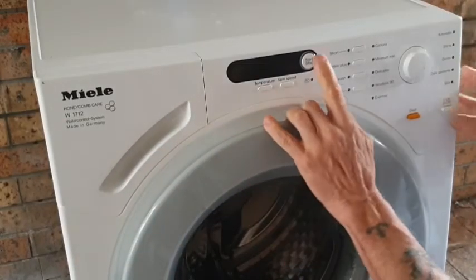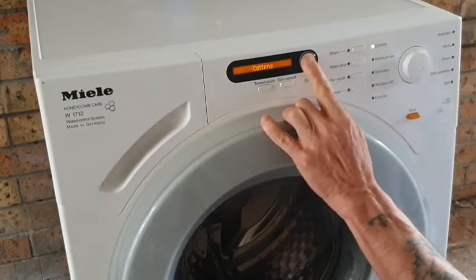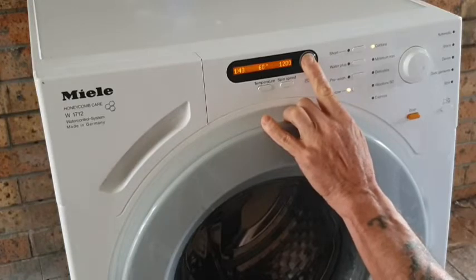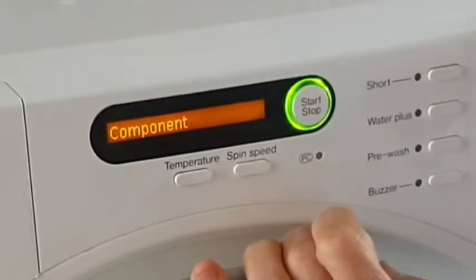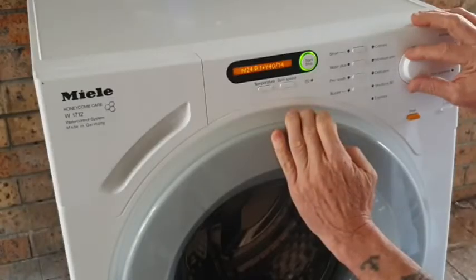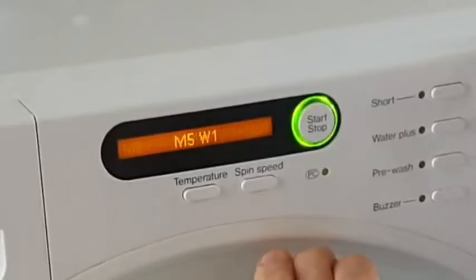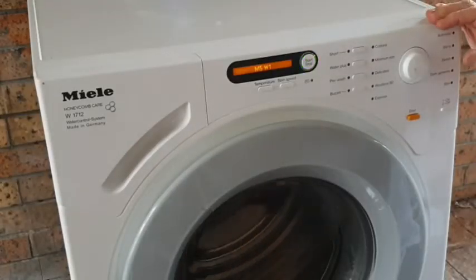To enter service mode I close the door, hold the start button down, turn the machine on, release the start button three times — and the third time I hold it down until the display shows the ID number. By turning the dial I forward the service menu to component test, confirm that with the start button, and dial forward to M5W1, which is drum motor in washing mode.